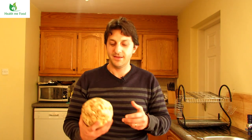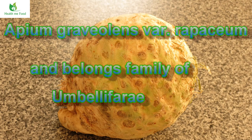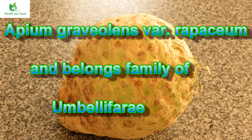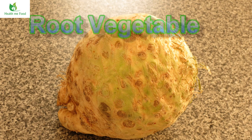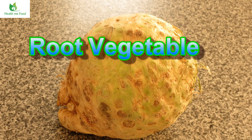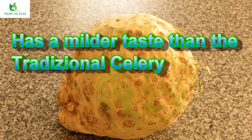Botanically speaking, the celeriac is Apium graveolens var. rapaceum — and I hope I pronounced it correctly because I didn't study Latin at school — and it belongs to the Umbelliferae family. Celeriac is a botanical variety of traditional celery. This variety is called a root vegetable because we consume the root of the plant, which is edible and has a large, rounded, knotty shape. It tastes more delicate than traditional celery.